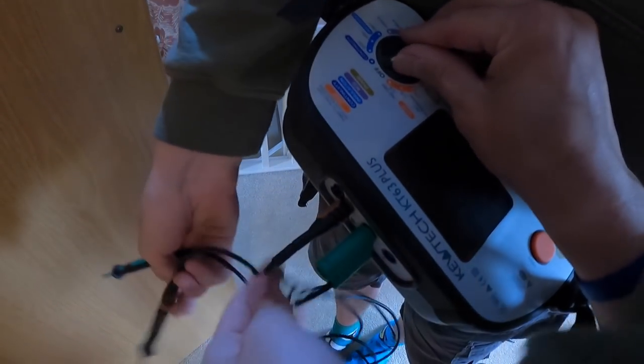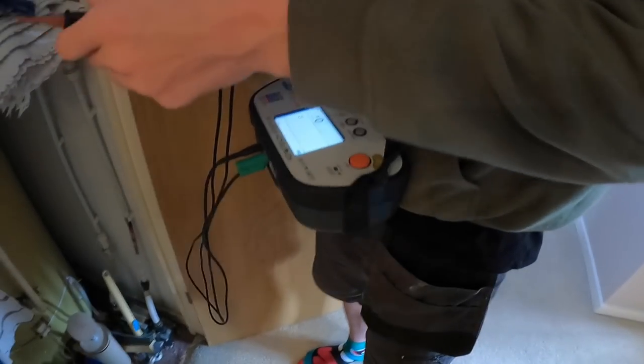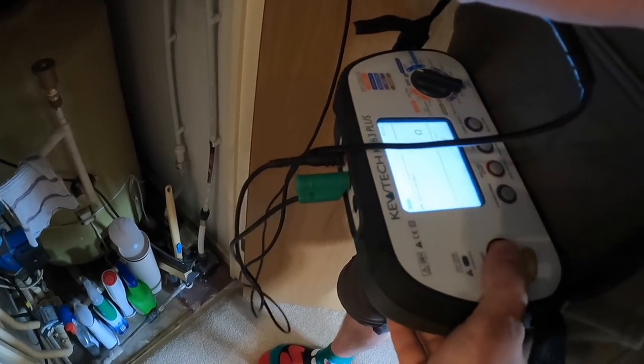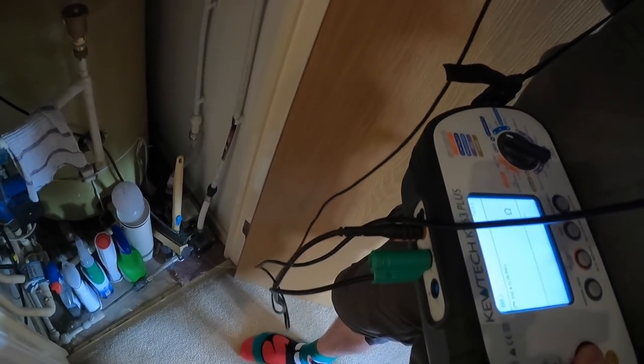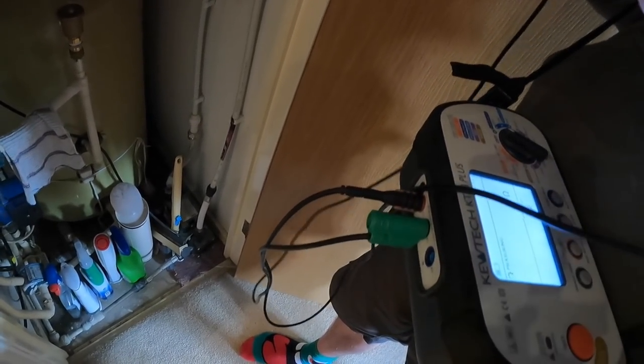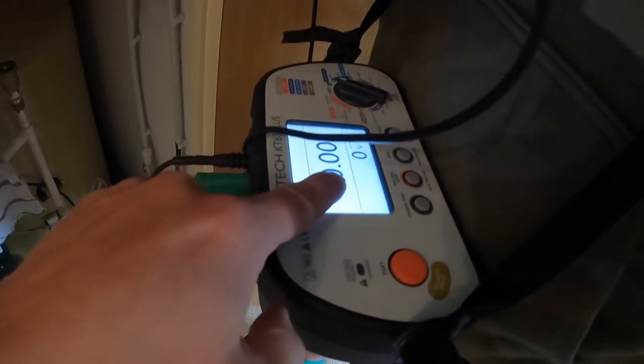We're on one-click continuity. It's a good tester — so easy. They've put the buttons in the correct sequence of tests. Link these out and we're just going to see if we got a null. Keep them together James — there we go, that's what you want: zero, zero, zero — so you know you're reading the resistance of the cable and not your leads. So all he's going to do — put that in there — he's linking out between the red and the earth connection.